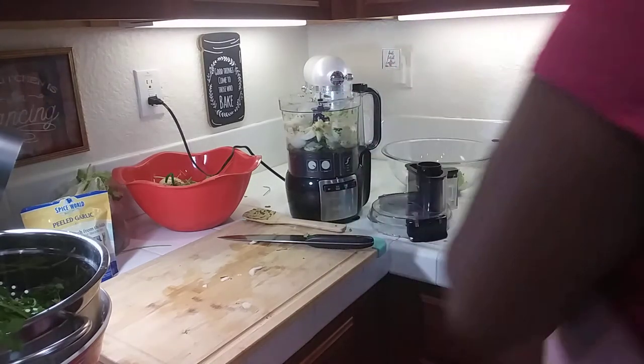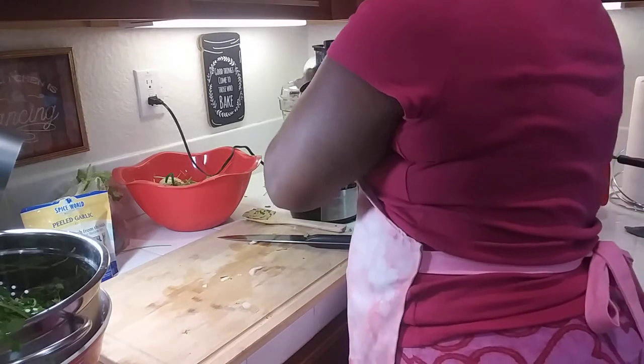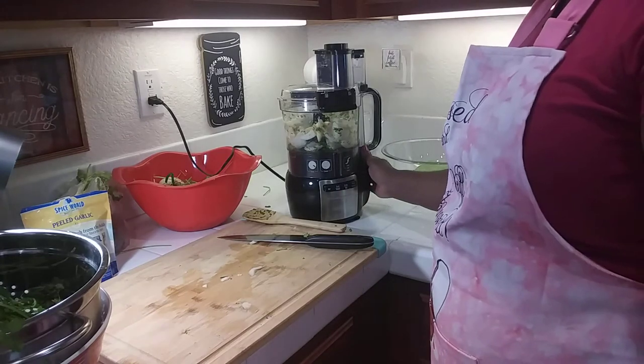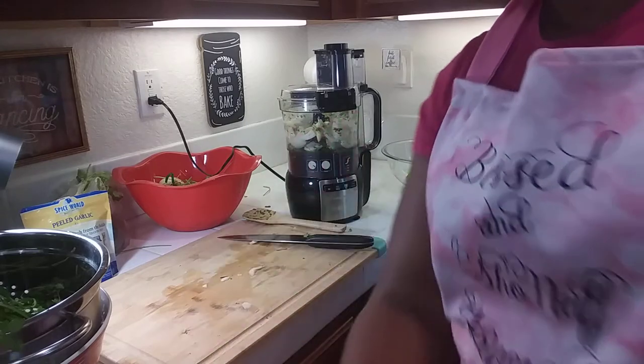Onion has lots of juice in it, so I'm not going to add any oil here. Let me think if there's anything else I need to add. I think we're okay. Let me puree this and I'll be back.